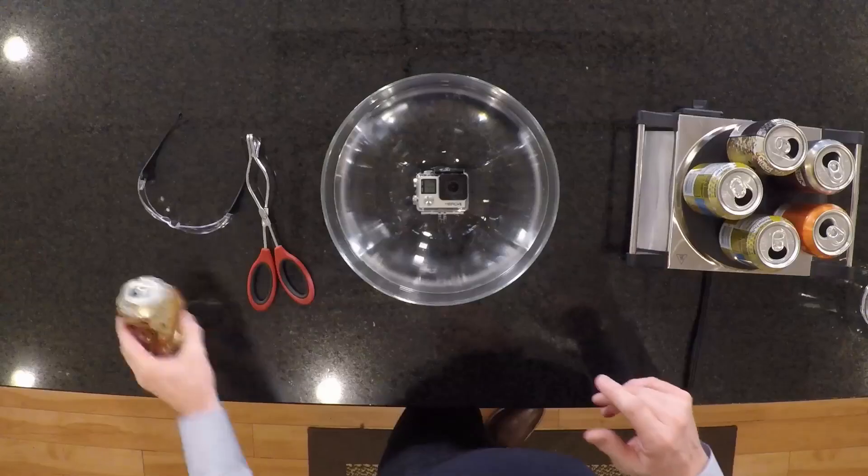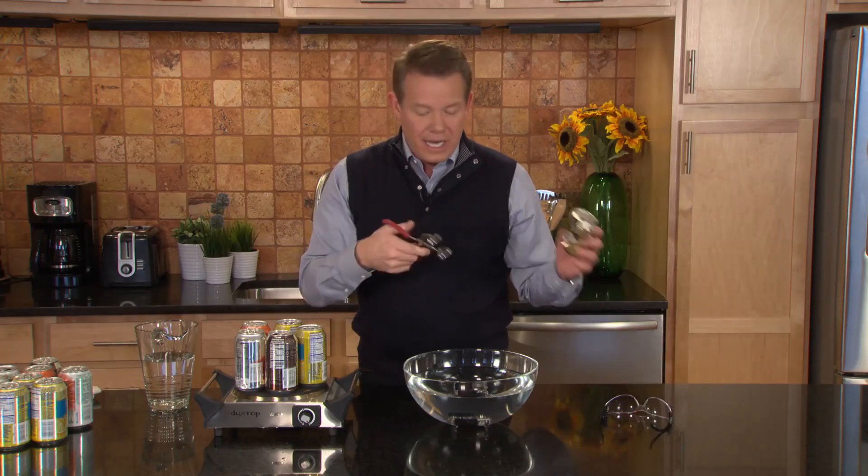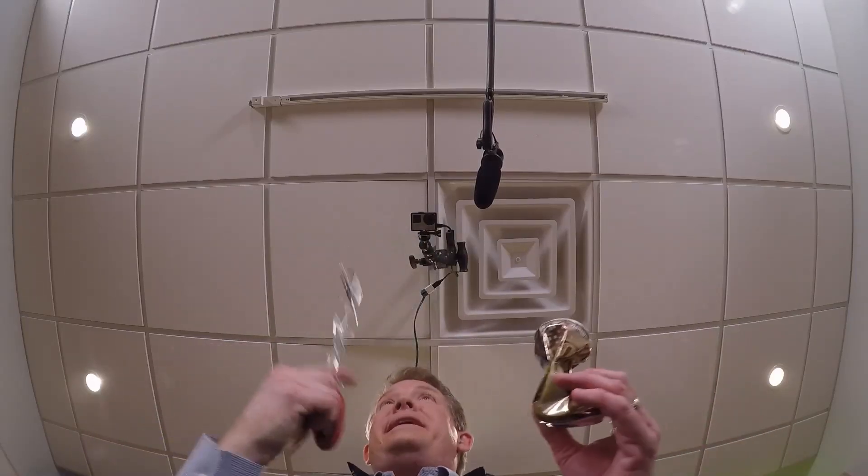What if I told you that you could learn to crush a can like this without touching it at all? In fact, you're simply going to hold on to it with a little pair of tongs. And even better, you're going to dip it in this water right here.